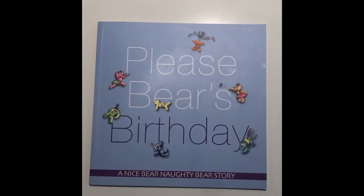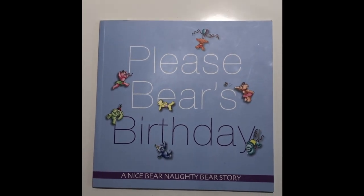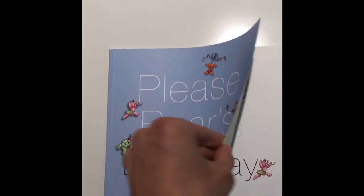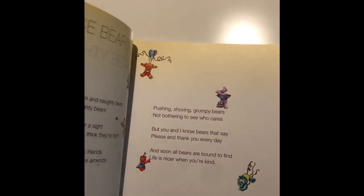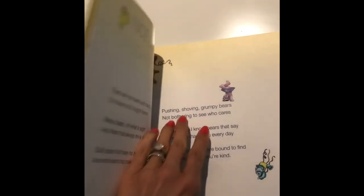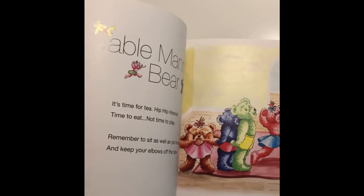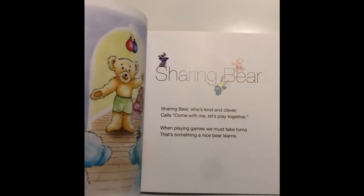I'd like now to read you something from my new book, The Good Manners of Bears. This is the book that our friend Granny Manners wrote — it's called Please Bear's Birthday and it's all about bears and their good manners. Should we take a look? Look at all the bears — they use good manners: Please Bear, Thank You Bear, and Table Manners Bear. Would you like to hear her read some of her book?